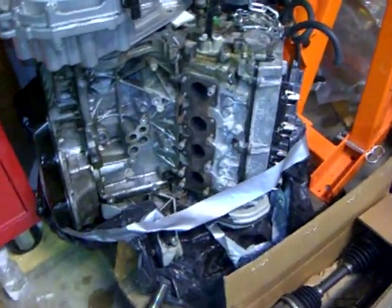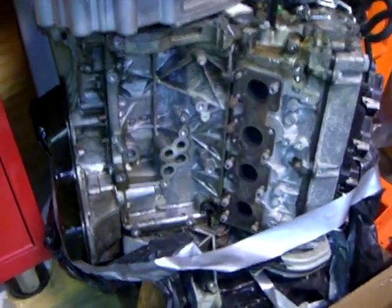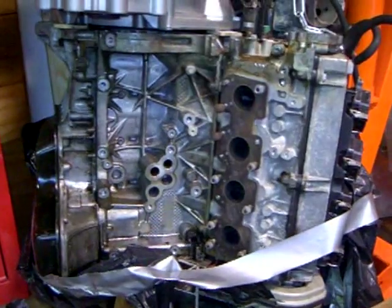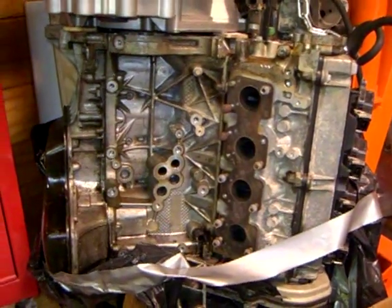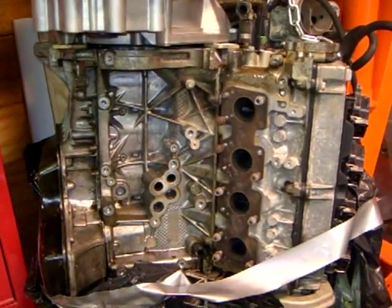Hi everyone, this is Chris Buhlin, also known as C. Buhlin on the Motor Geek and MR2 OC forums. Today I'm talking about this V8 project of mine, where I'm attempting to put an Audi ABZ 4.2 liter V8 into my Toyota MR2 Turbo, which is this car here.